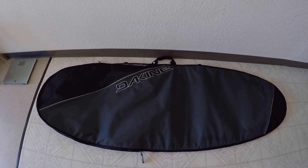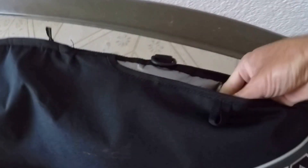This is the Dakine surfboard bag, known as a travel bag. It has a handle, which you see there. It also has a pouch where you can keep your shoulder strap, which is right here.